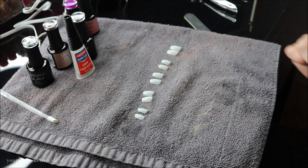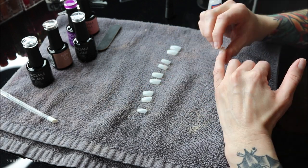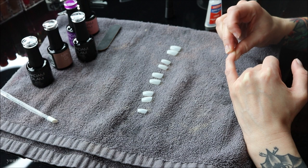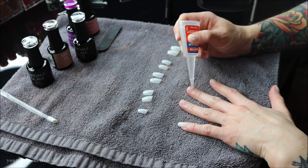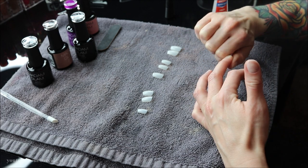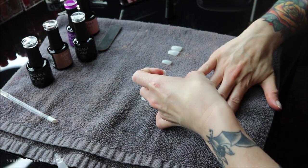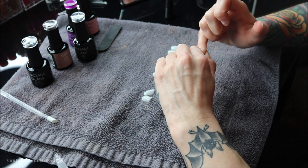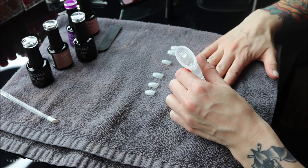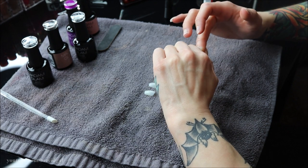Now they're all laid out and ready to go, so we can get to gluing. Yes, I do use super glue — I've always used it for glue-on nails because I'm a dog groomer and my hands are in water quite a bit, so super glue lasts longer for me. I do not recommend it though — I recommend nail glue. Basically I'm putting a little dot on my fingernail, spreading it out, placing the nail on top, and pressing down for a few seconds before moving to the next finger.